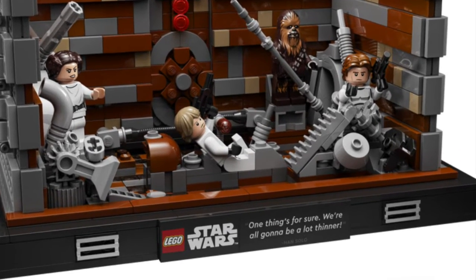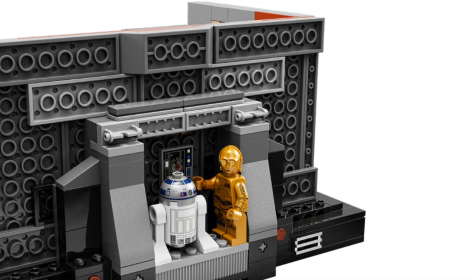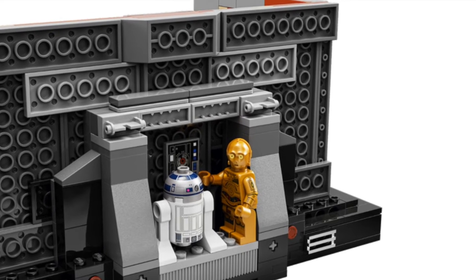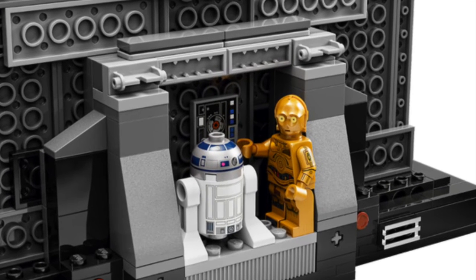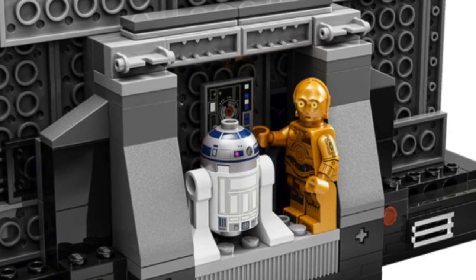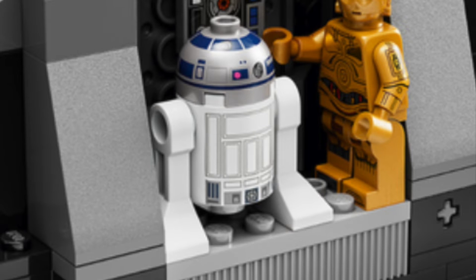Once again, there's a really cool tile. This one says 'One thing's for sure, we're all going to be a lot thinner.' That's really cool. It even comes with a little back area where you can put R2 and 3PO. However, I think it's a little silly that that's in the back, because it's a display set — you're never going to see them unless you display the set backwards, which who is going to do that. But the R2 has back printing, so that's really cool.